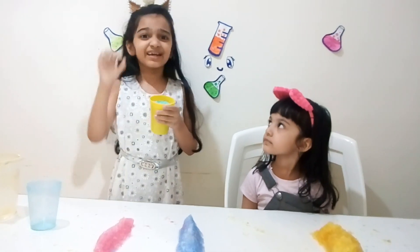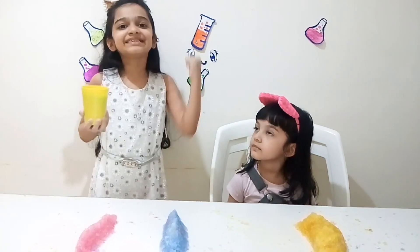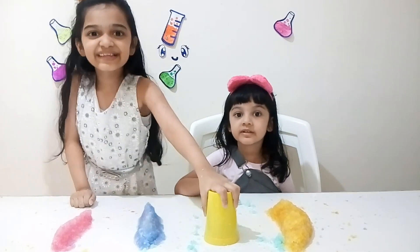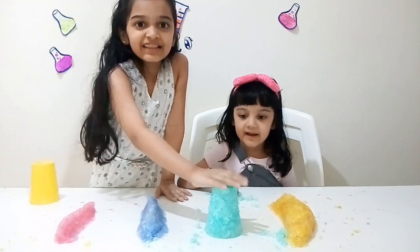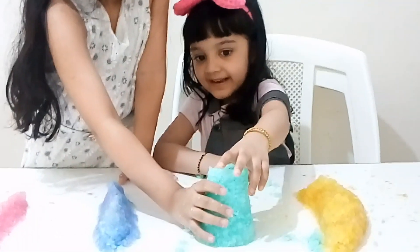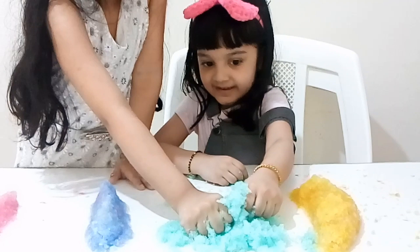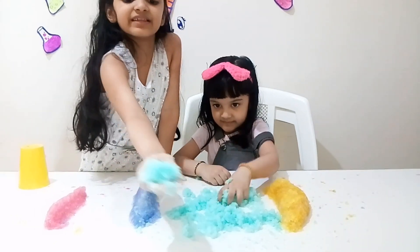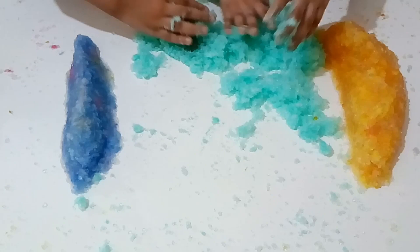It absorbs very well. We just need a little polymer and a lot of water. So try this at home. Let's dump it. Three, two, one — go! It looks like Elsa's dress! Yes! Let's smash it, baby. It will not break. It will go smaller and smaller. It's so much fun to play.